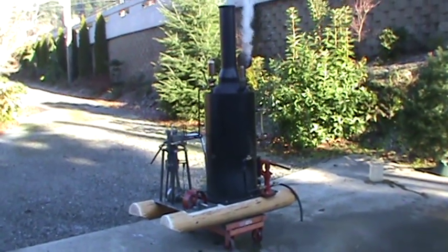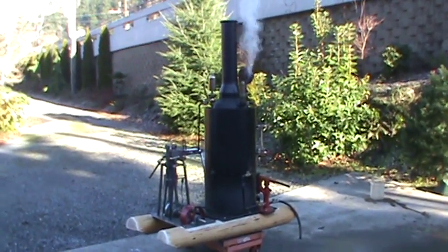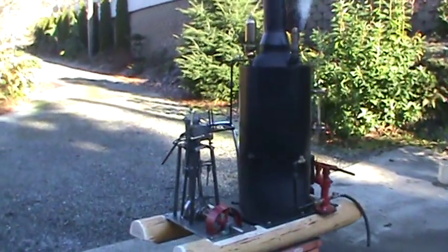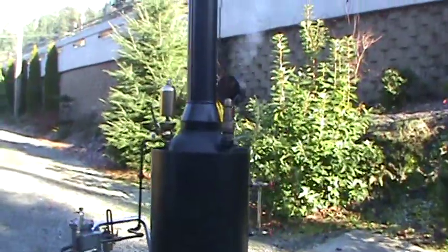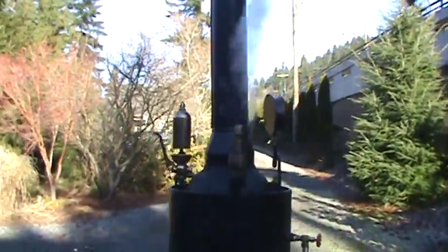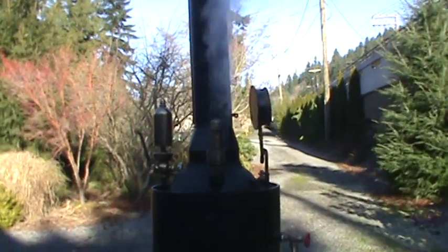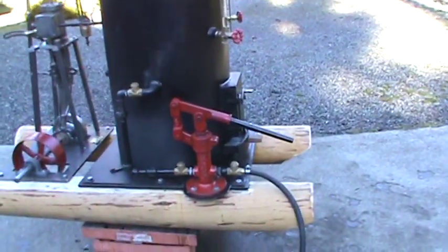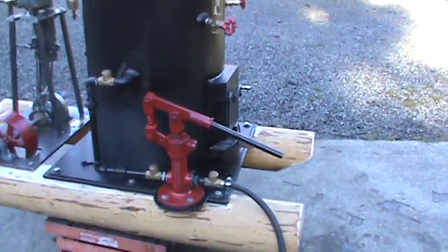Here's my latest steam engine and boiler. It's got about a 3 horsepower engine on it, forward and reverse. Pop off valve is set at 110 I think — it'll pop off here in a minute. It's got a really nice brass whistle, antique. Good working one inch pump, big pump for it.